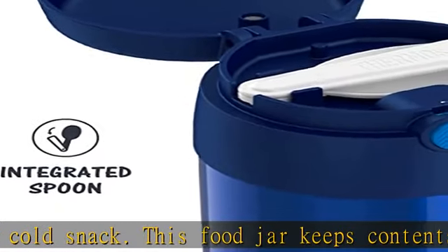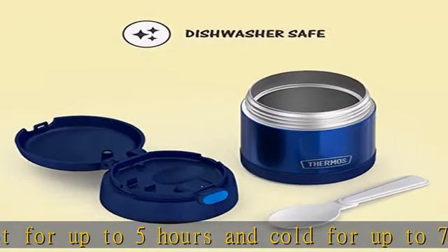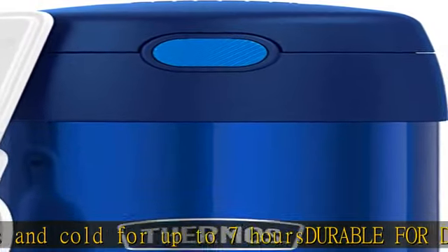The wide mouth is easy to fill, eat from, and clean. You can pop your Funtainer food jar in the dishwasher, though washing by hand is recommended. Spoon included — no need to pack a separate spoon.